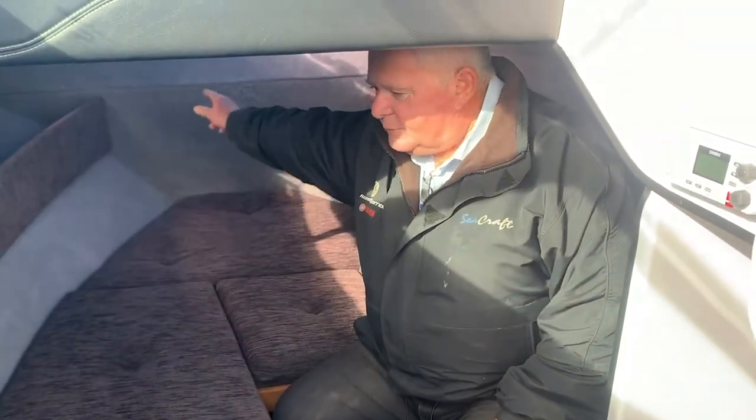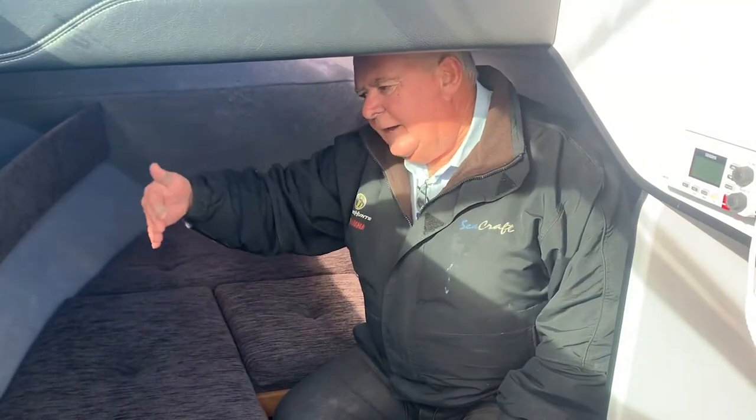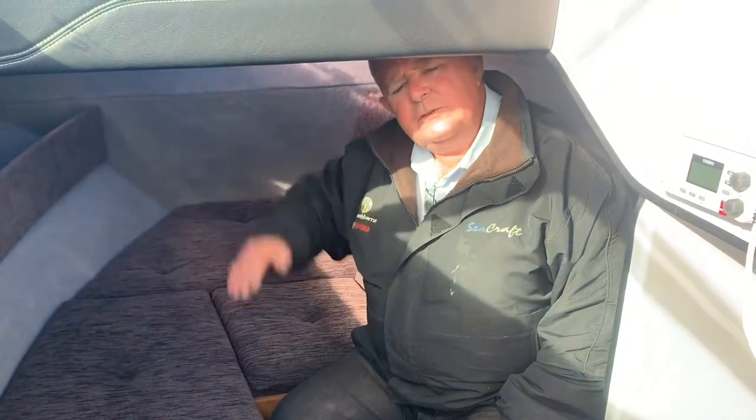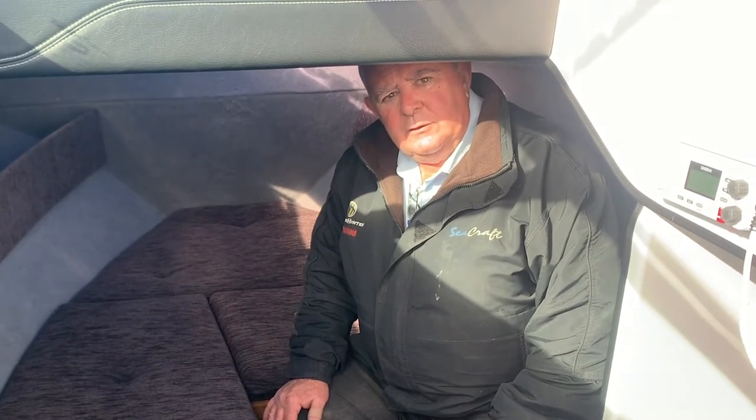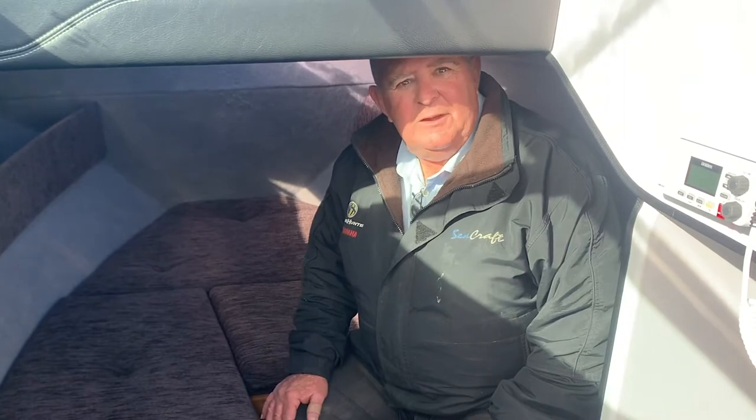You've also got your backrest up in the cabin — convenient and functional — as well as quite good head storage. But if the day is good, this is the last place you want to be; out in the back with a rod, that's where the action is.